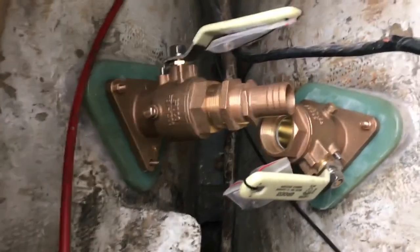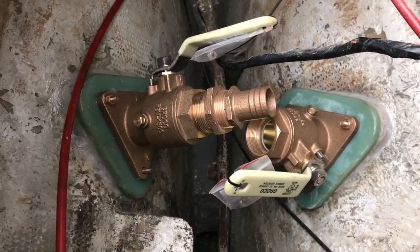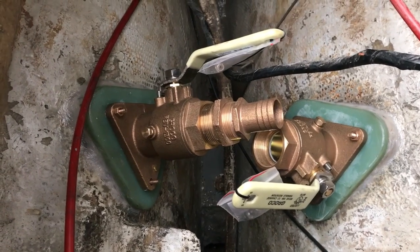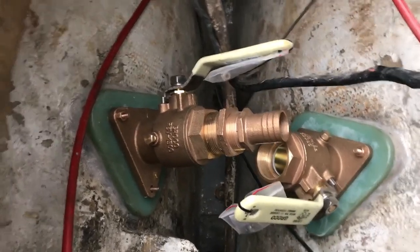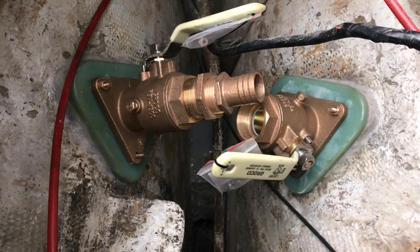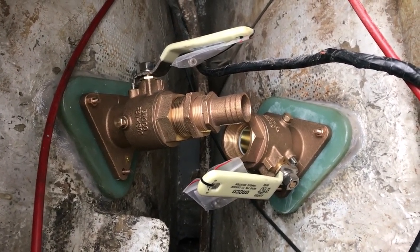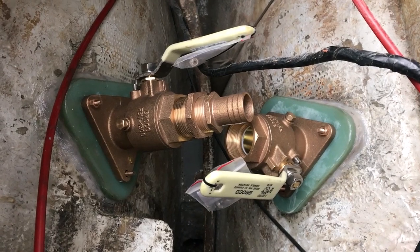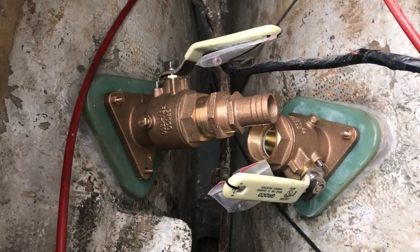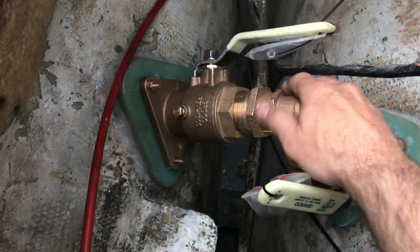As others have discovered before me, trying to put seacocks in an area where there wasn't any previously - just a hose barb sticking out from the through hole - you run into problems even though they're offset. Tim Lackey in Maine, who restores boats for a living, actually ran into the exact same problem on a Contessa 26 he did recently. In his case he cut the backing block back off the starboard one and relocated it further aft.